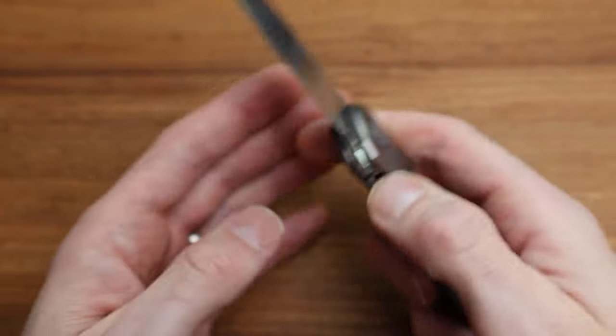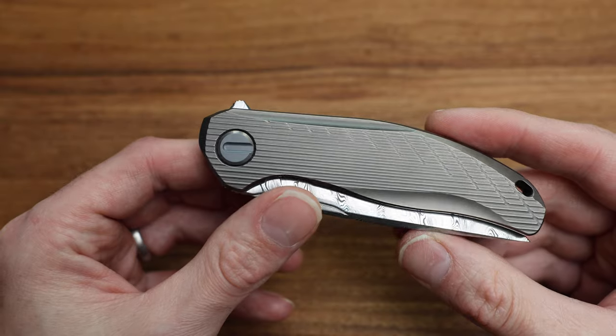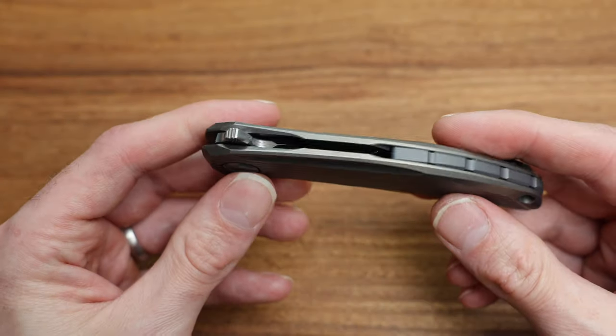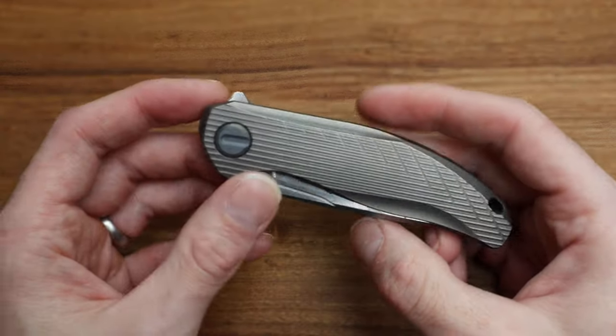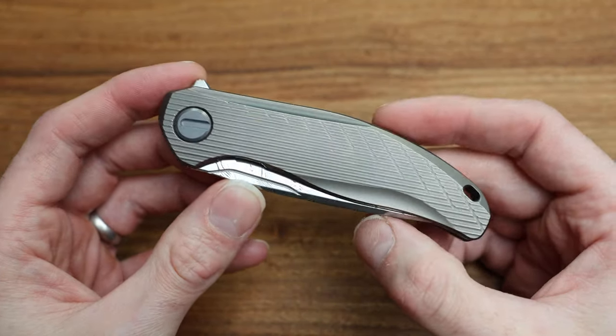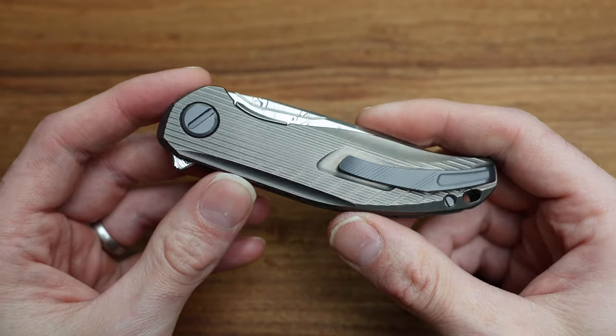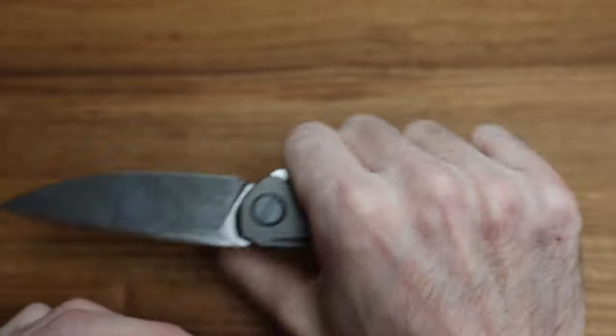Especially when you're talking one of 15, one of 30, or the standard Stellar Custom Division one of 50. Now, let's talk ergonomics. If you've seen my other video on the Stellar first production knife, you'll know I like it — I really, really like it. In hand, it's a great fit.